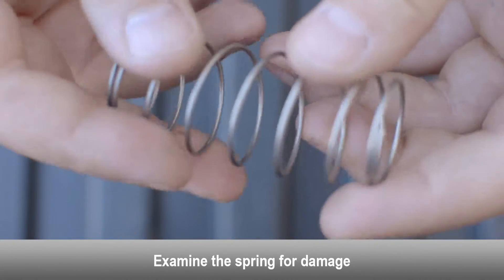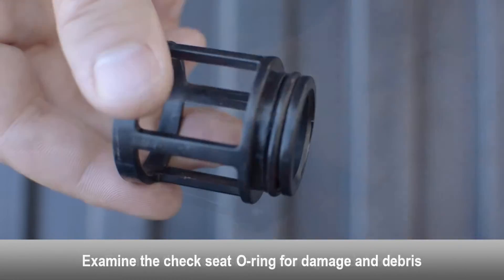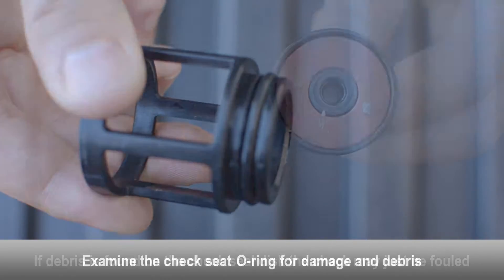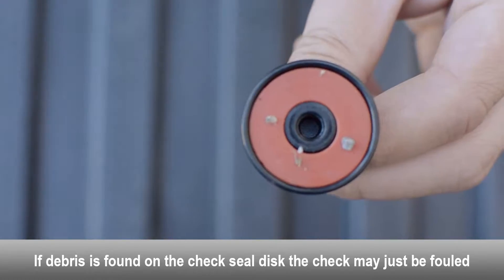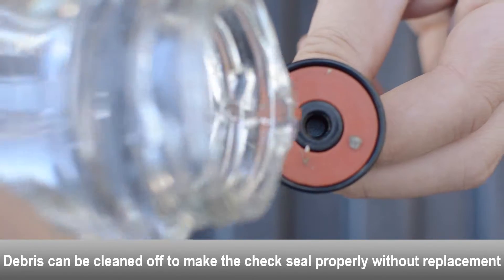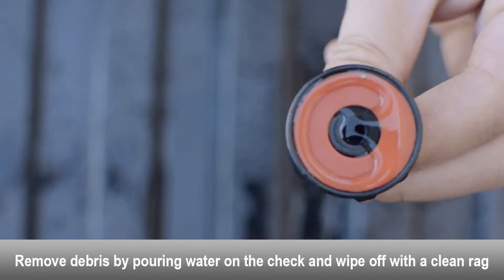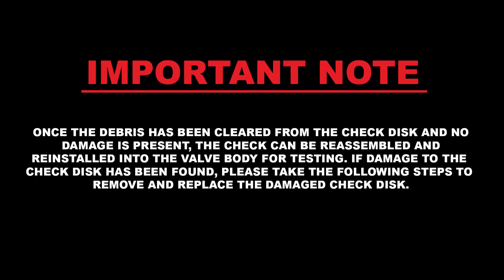Examine the spring for damage. Examine the check seat for damage and debris. Examine the check seat o-ring for damage and debris; replace if necessary. If debris is found on the check seal disc, the check may just be fouled. Debris can be cleaned off to make the check seal properly without replacing the check seal disc. Use a rag and some water to clean the debris off of the check seal disc.